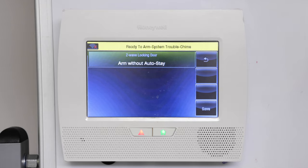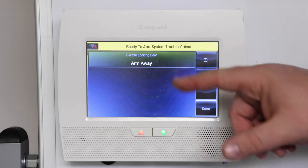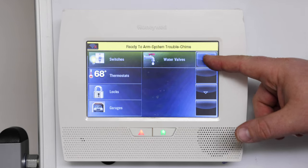Auto stay prevents the panel from going back to a stay mode if no entry exit zones are triggered. We're going to select the arm away mode. Press save once you've saved your option, then use the return arrow to continue backing out.